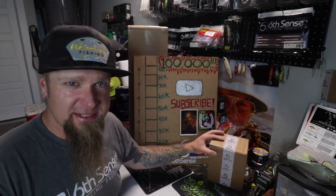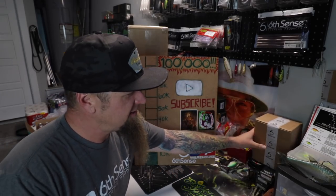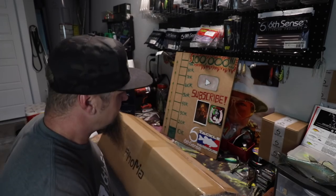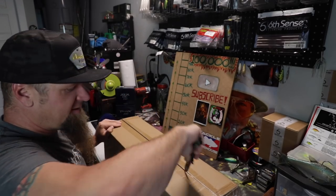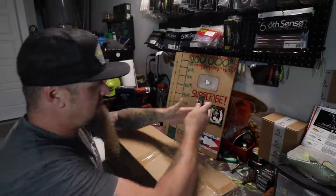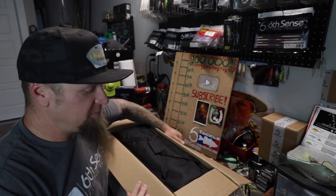If you watched my last video, you saw where I teased this unboxing as well as talked about this bigger box behind the subscriber board. What's in that box isn't exactly fishing related, but it is channel related, so I wanted to crack into it here with you guys. This is something that's going to make the videos a little bit more enjoyable for you guys to watch and for me to edit.